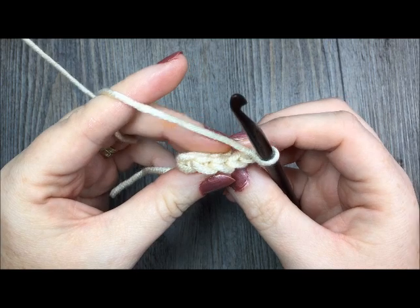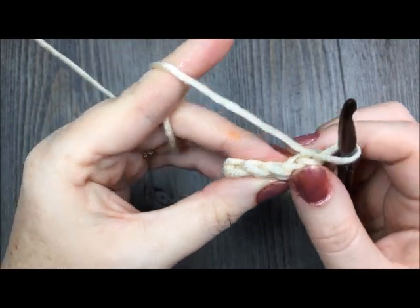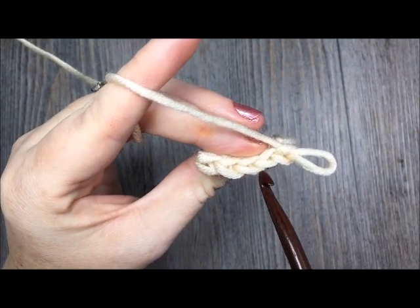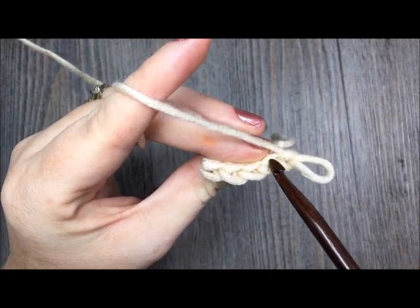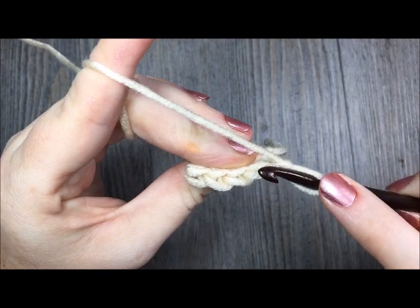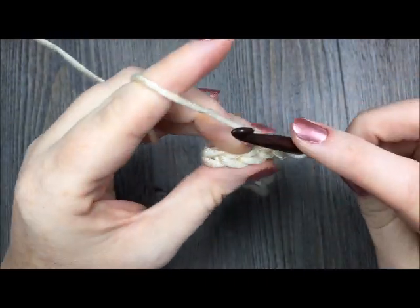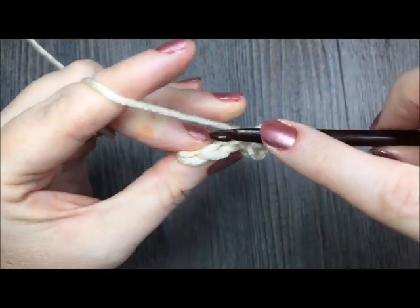Now working in the back loop only, you will continue your slip stitch in each stitch all the way across. To find your back loop, look at the top of the stitch. You will see these little V's at the top of each stitch. Your back loop is the strand of yarn furthest away from you. When working in the back loop only, insert your hook under that loop and work your slip stitch all the way across, always working in the back loop.